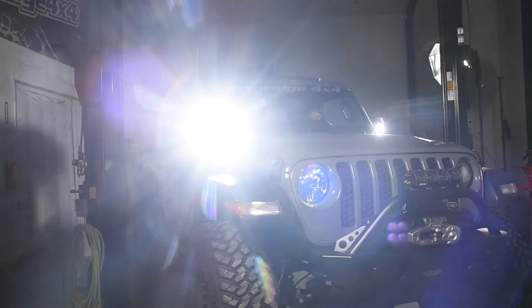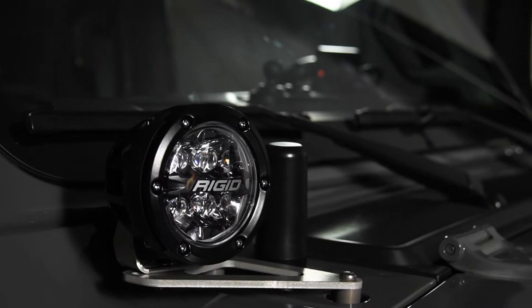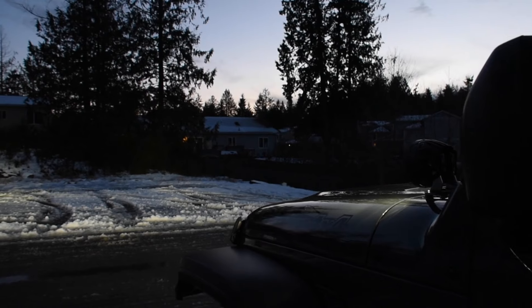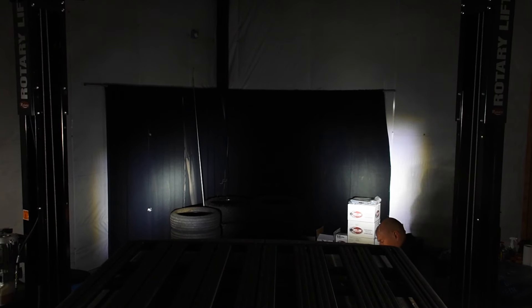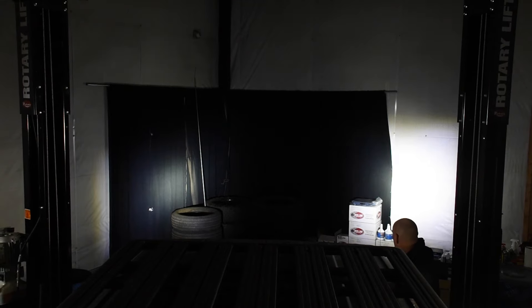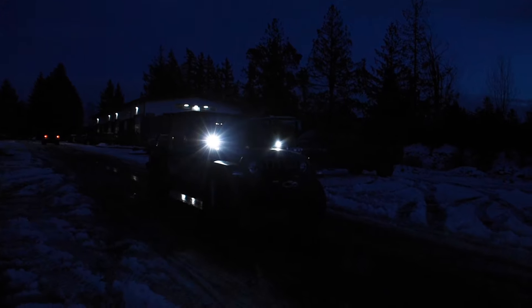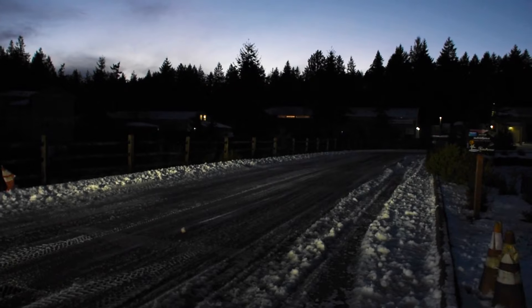The Rigid Industries 4-inch 360 Series LED lights output 8,600 raw lumens. They feature a rugged aluminum body and are available in spot, driving, or flood beam patterns. We're going with the driving beam pattern to help light up the ditches and give a little more fill over that 10-inch light bar. For A-pillar lights, I like to use them as ditch lights, angling them out slightly to better light up the sides of the trail.